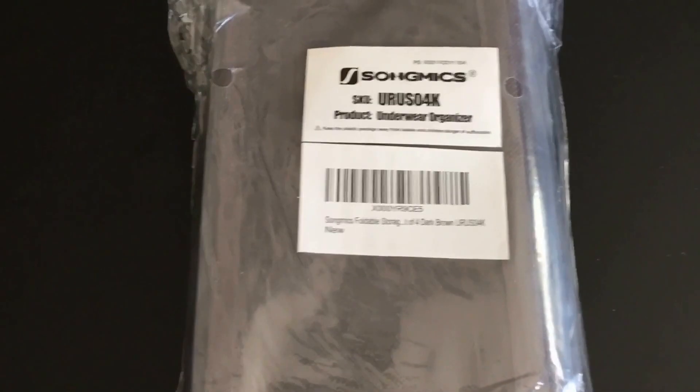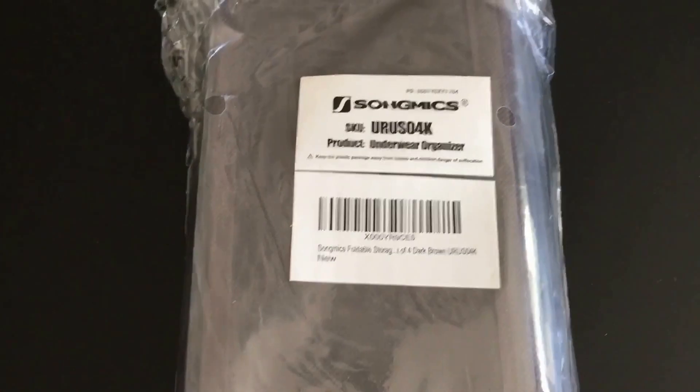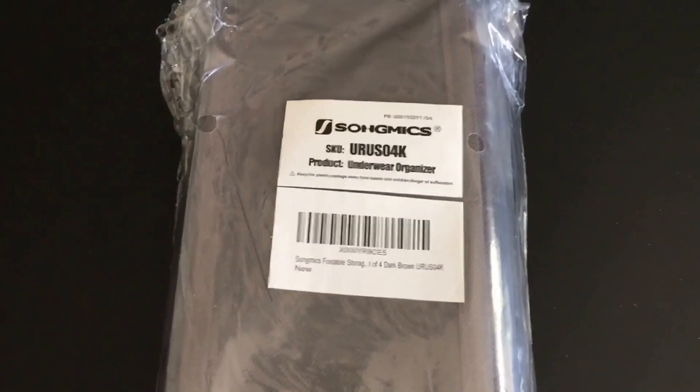This is a quick review of the underwear organizer that I bought off Amazon. It runs about $12 plus or minus, and I'm going to open it up right now.